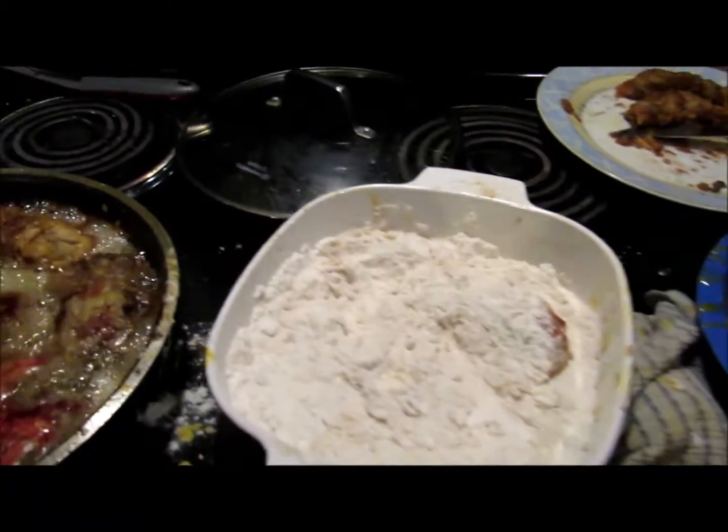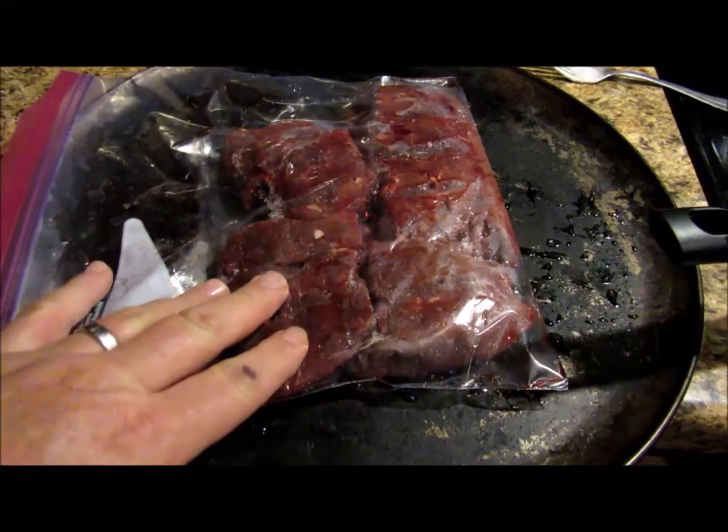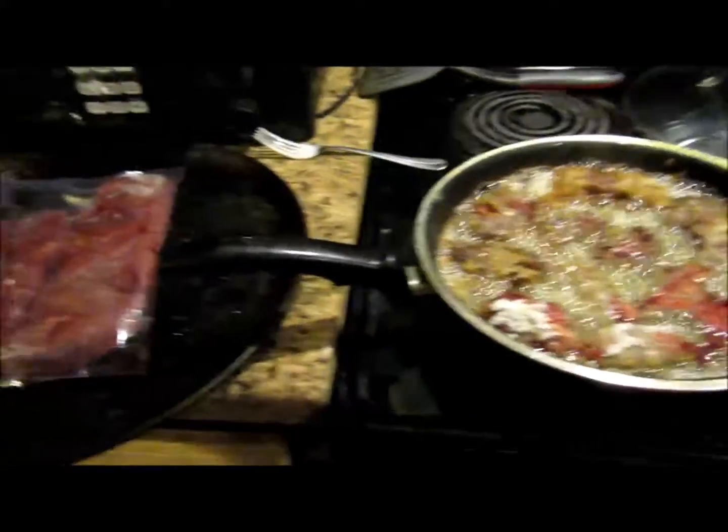Look at here, look at here. That's the bike strap that I cut up the other day. I almost forgot to show you.